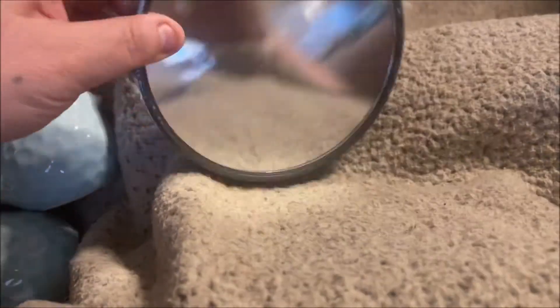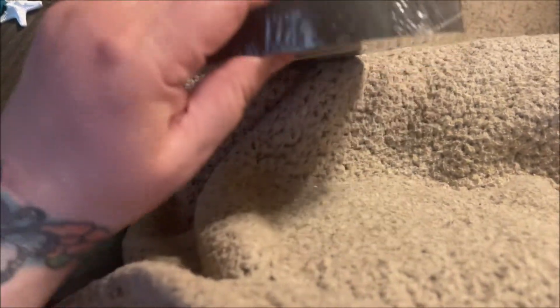I got this little mirror for me. I have some round black mirrors in my bedroom decor and I thought this one would hopefully match and go with them.